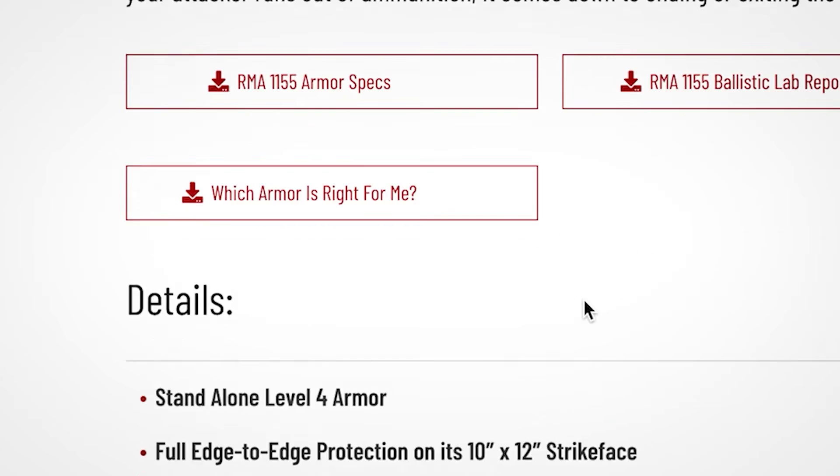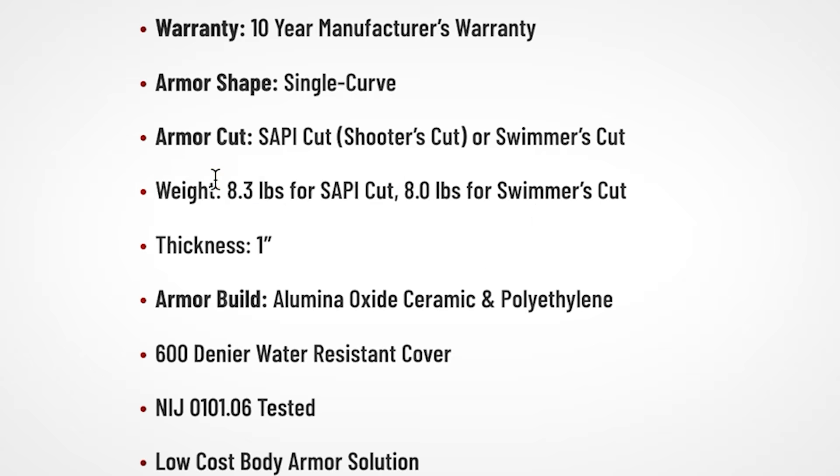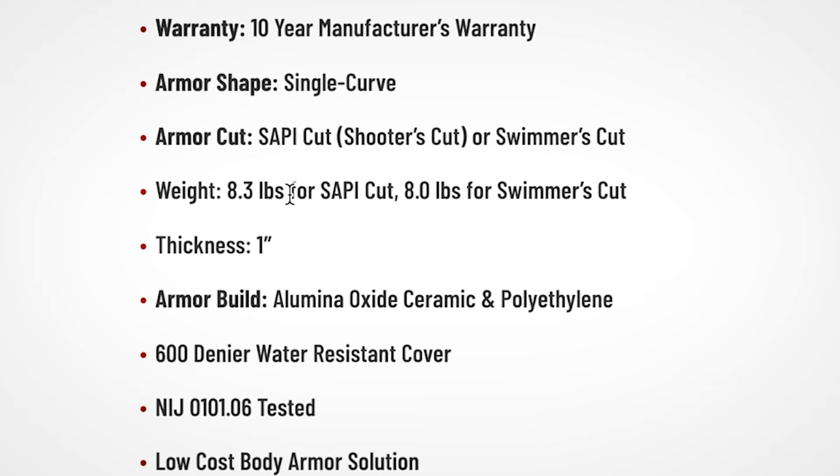Let's check their level 4 armor and scroll down to the specifications to find the weight. Weight: 8.3 pounds. If I understand numbers correctly, 8.3 is bigger than 7.5. This ceramic plate weighs 0.8 pounds more than our steel plate. This is very clear: this ceramic plate weighs more than a steel plate. But let's check a few more.